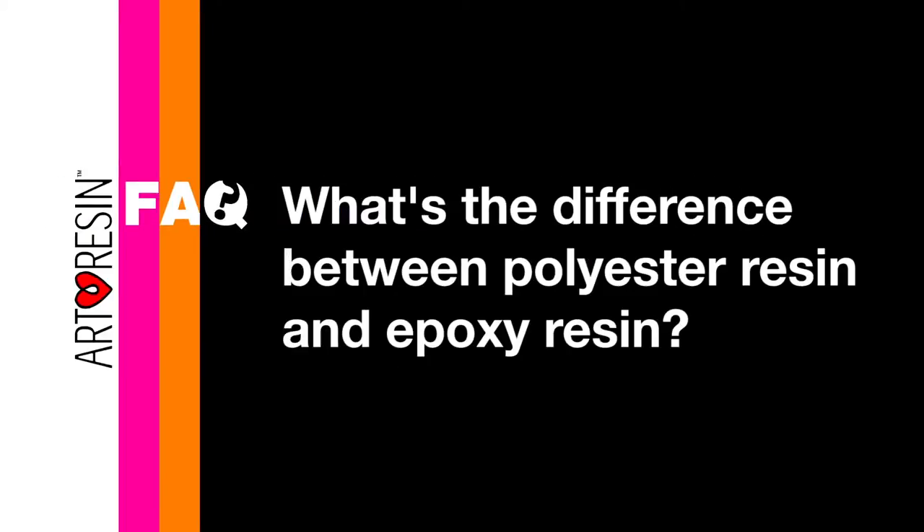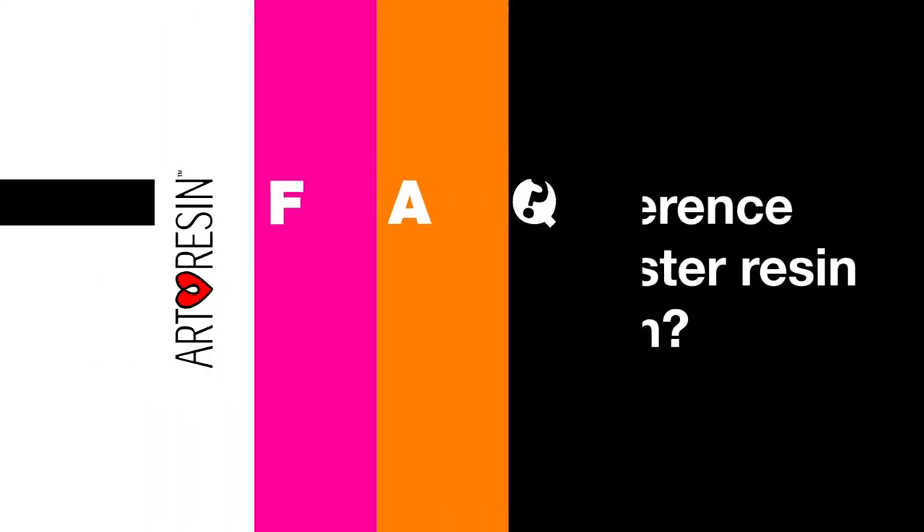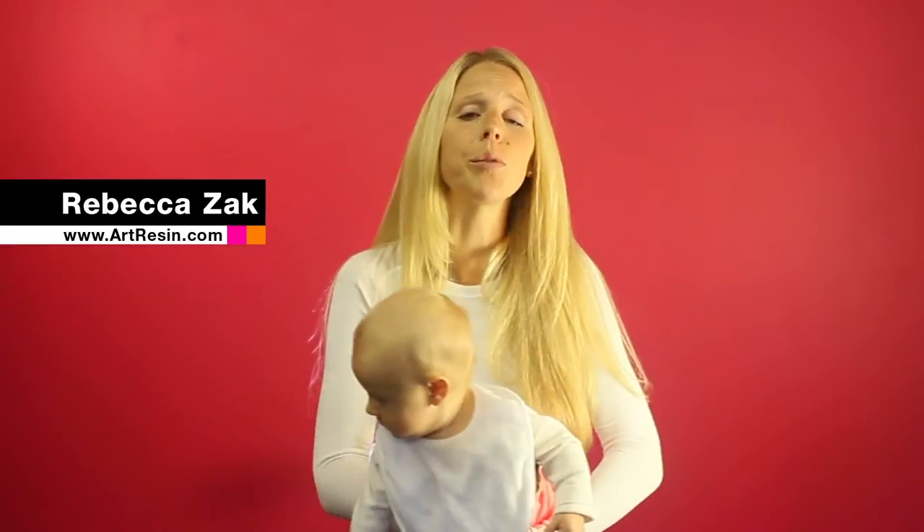What's the difference between polyester resin and epoxy resin? Polyester resin is typically used for casting, so pouring into moulds, whereas epoxy resin, such as art resin, is used for coating things because it adheres better, it's stronger, and it experiences less shrinkage.